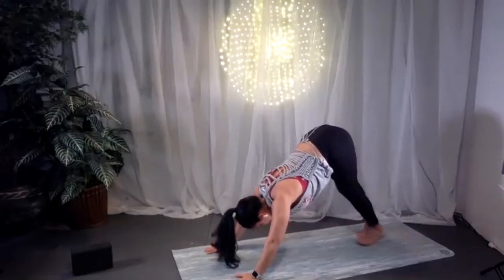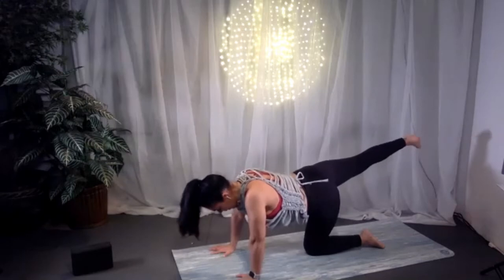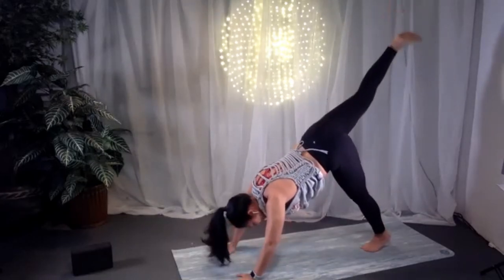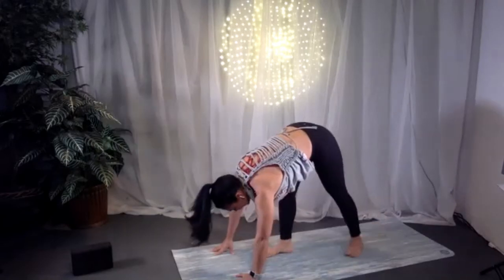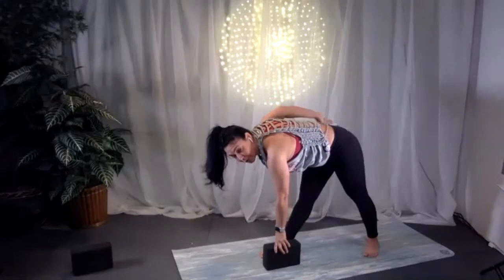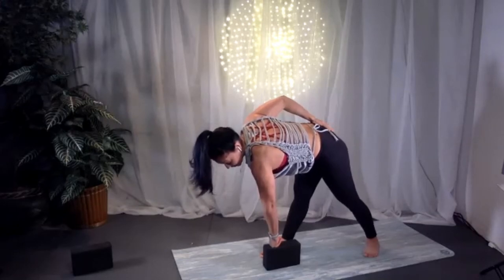Starting to open the hips differently now. Inhale, bring the right leg up, leg straight, foot flexed — three-legged dog. Back knee could be down. Stack the hips, point the toe, left hip stacks on top of right, still pressing both hands equally so shoulders stay in one line. Bring hips back to level, right foot steps underneath the heart. Both legs start to straighten, hands to hips, come up to standing. Left arm reaches up, hand comes down to a block, foot, shin, or mat — get the spine parallel to the floor to prepare for a twist.